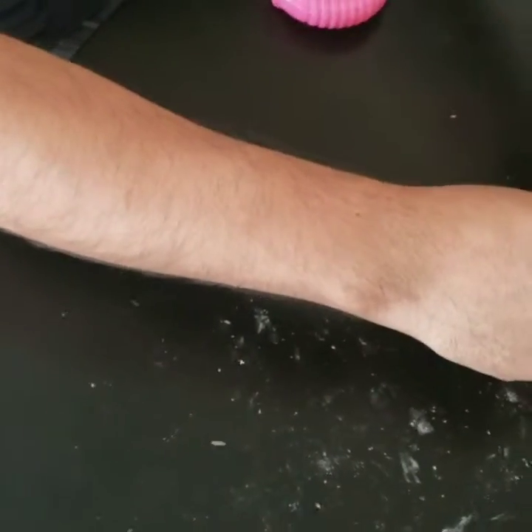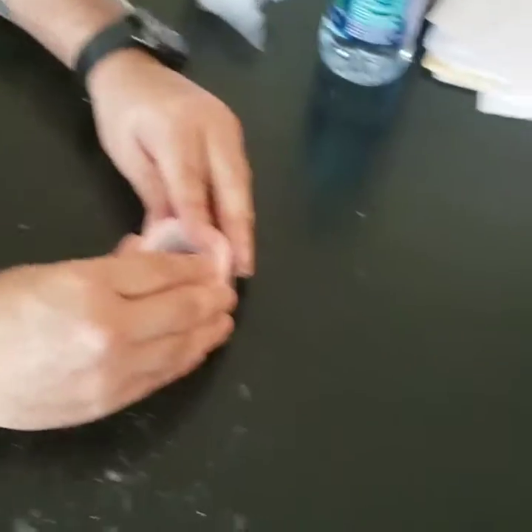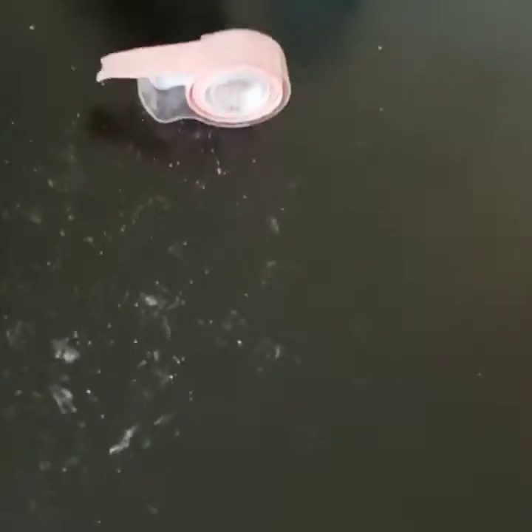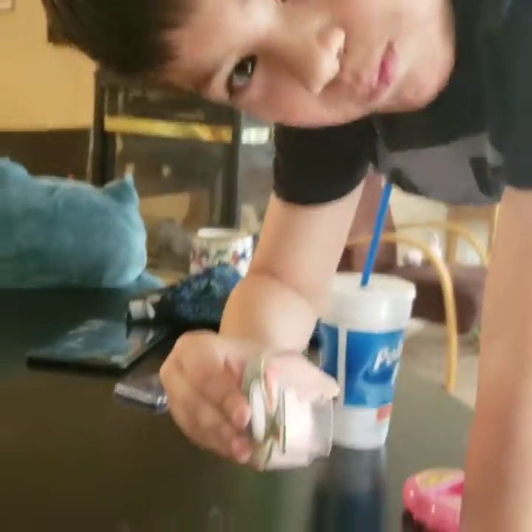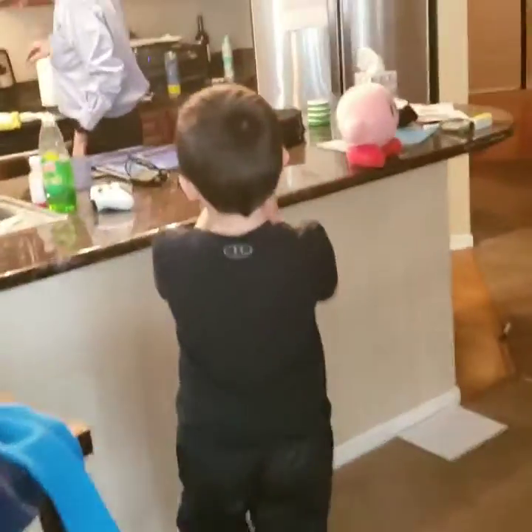Okay, this should fit — it should be good to go now. Now we're going to put it really slow. Now we have our tape. We're going to have Christian give it to his grandpa. Go Christian — hey Papa, do you want some tape?